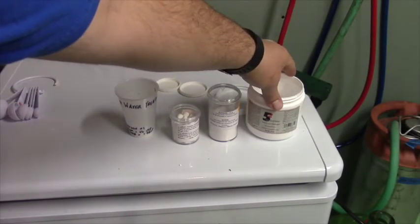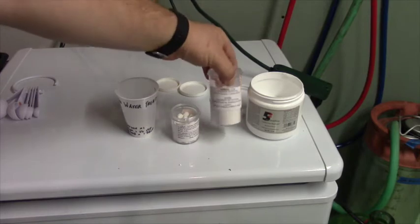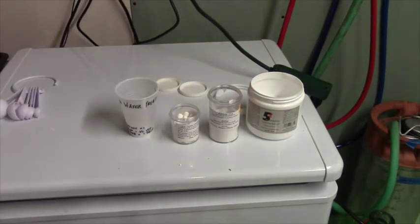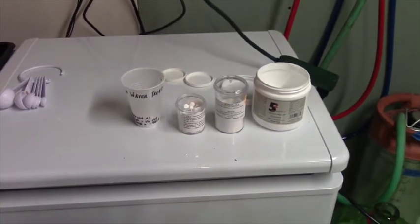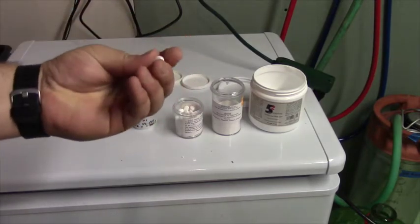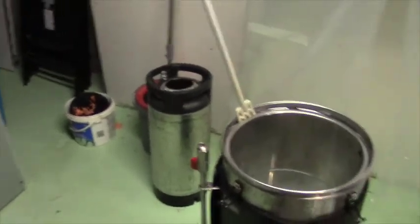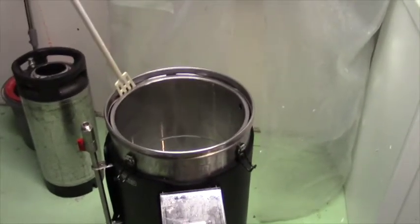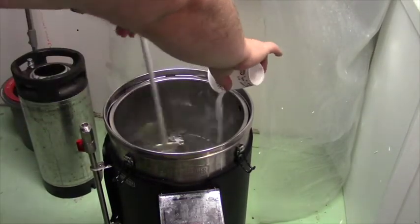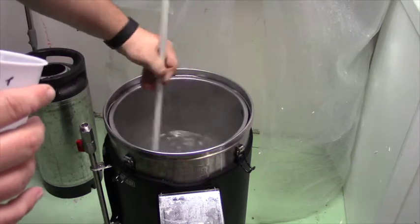We need to make a few additions to our water. First we have a pH stabilizer called 5.2, because that's the range you want to be in — I don't actually know a whole lot about water chemistry, it's just what's recommended. A little bit of gypsum to add hardness to the water — you can check the city water report to get an idea of how much to use, but I use a half teaspoon. And these are little Camden tablets that help promote clarity. I've added all of it into this cup and we're going to stir that right into our mash water.